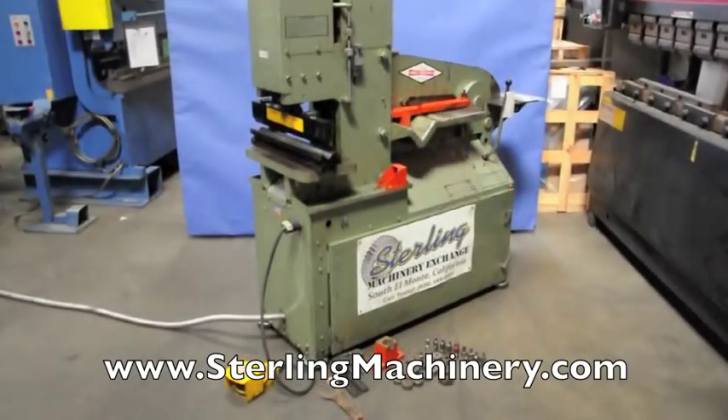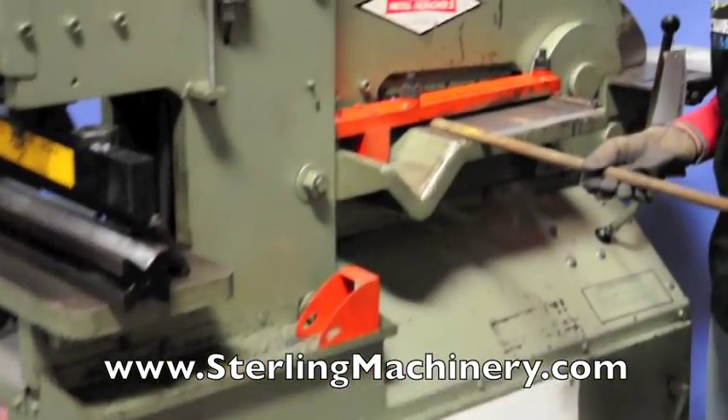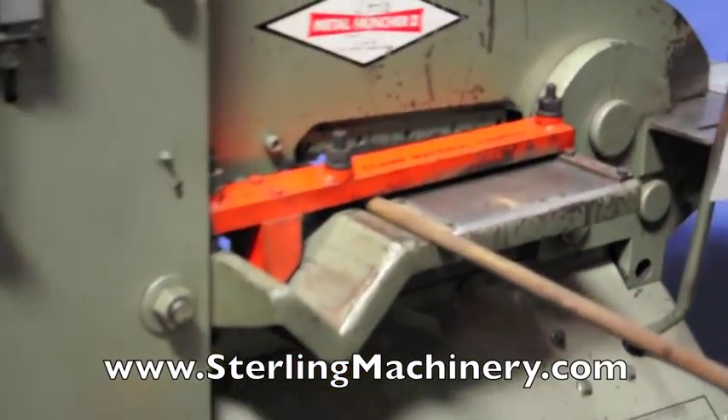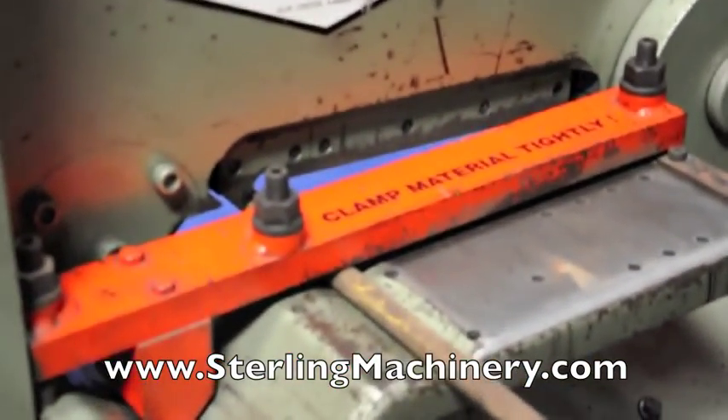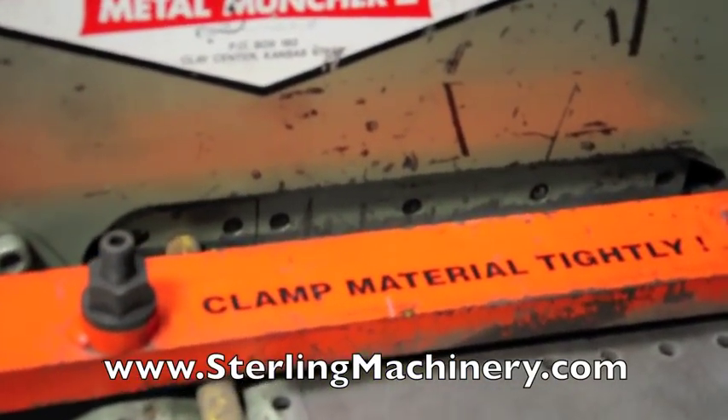Sterling Machinery is proud to offer this used 35-ton Metal Muncher 2 hydraulic iron worker. This iron worker has a bar shearing capacity of 1 inch.